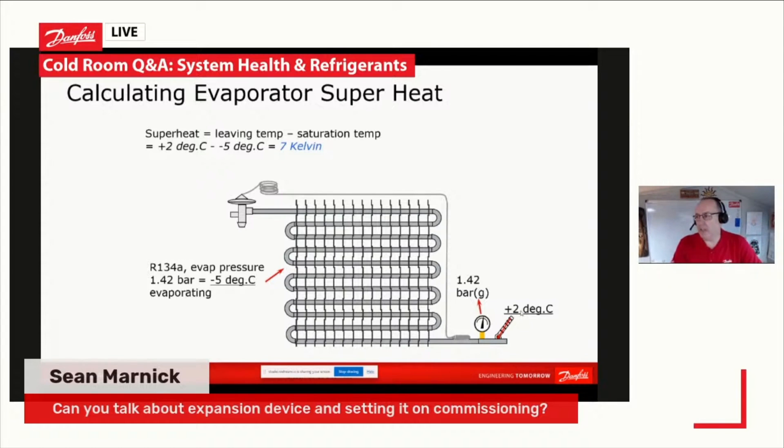7K to 8K is about where we want to be. Don't go much lower than about 6 Kelvin — we don't want to risk getting liquid back to our machine. We don't want something as high as 10 to 12 Kelvin on our evaporator either, because then we're not utilizing the full surface area of the evaporator. So hopefully, Sean, that answers that question.